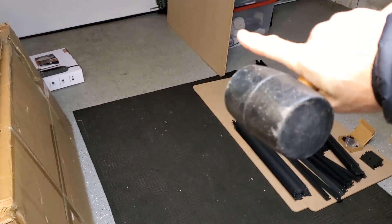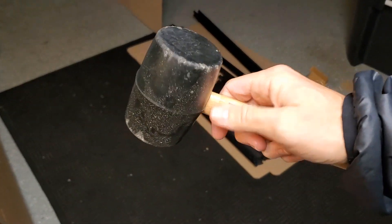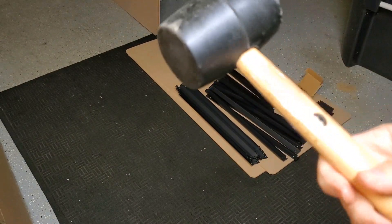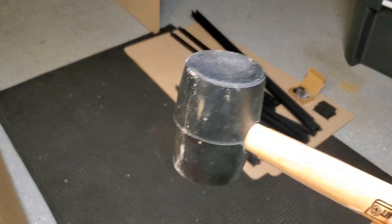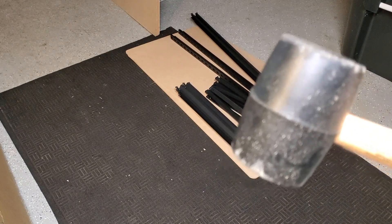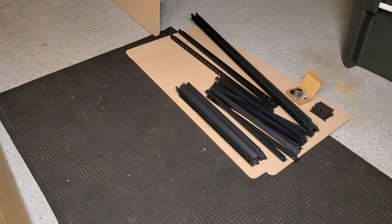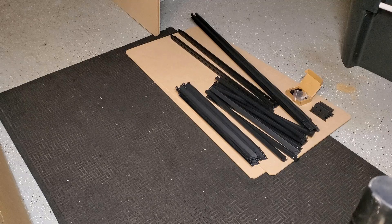Once unwrapped, you'll have all your parts and pieces to lay out — a couple more boards that are just your shelving units. One thing you might need, as recommended in the instructions, is a rubber mallet. If you don't have one ahead of time, you'll need to find something that can knock these pieces into place.